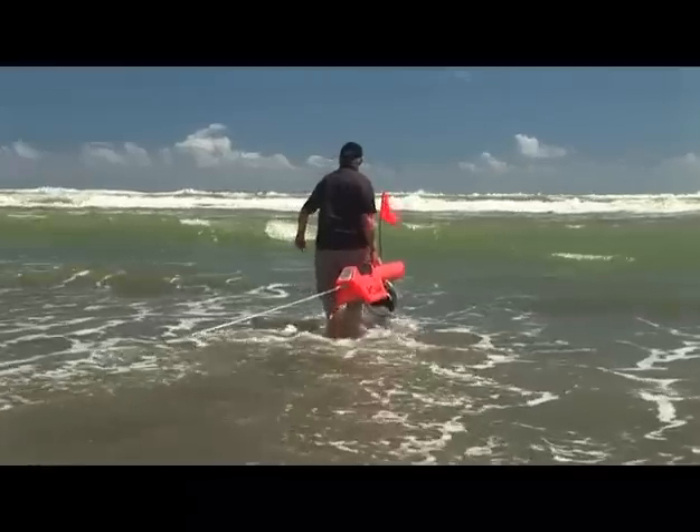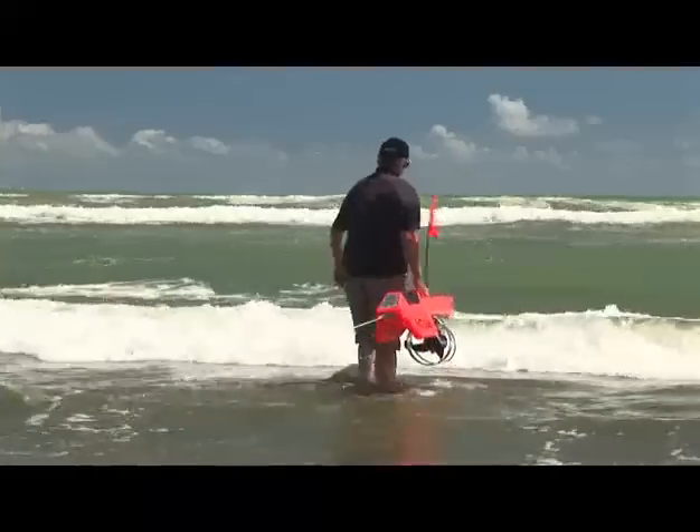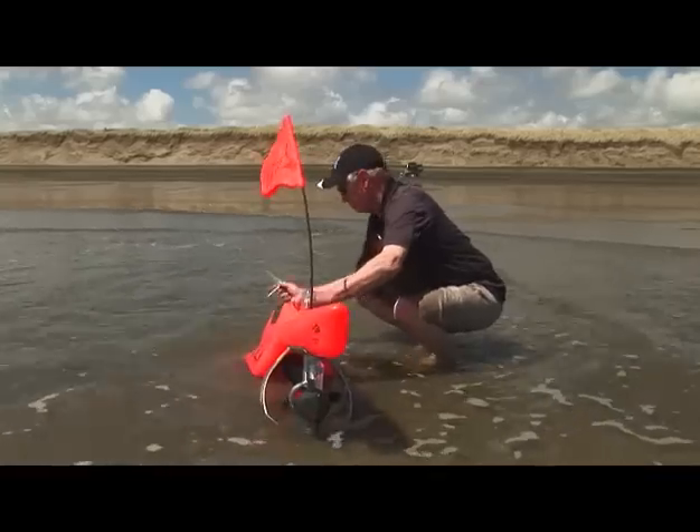This will help shield the electronic compass from distortion. Then you simply point the Kontiki in the direction you'd like it to travel and pass the stylus over the bearing lock panel. The green light will indicate when that is set, and until the bearing lock is set the motor can't be started.